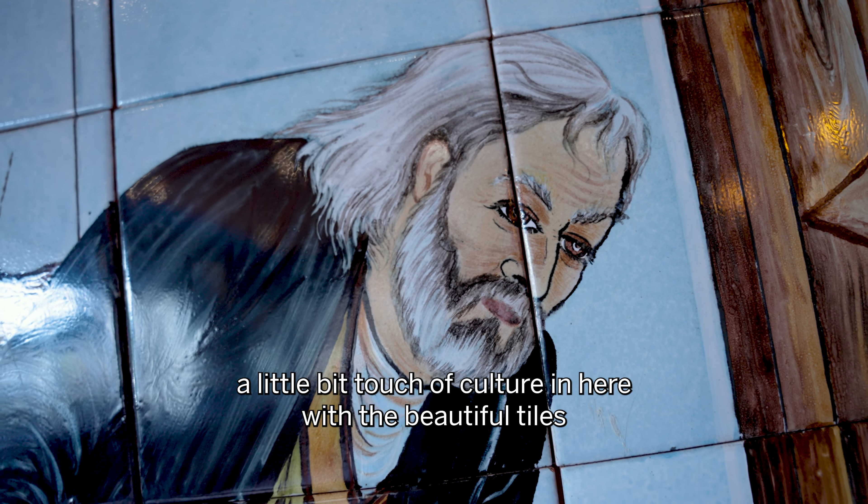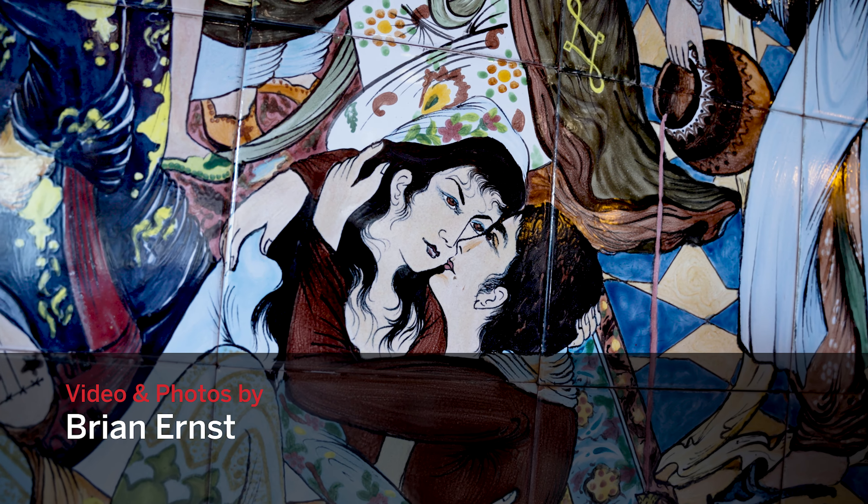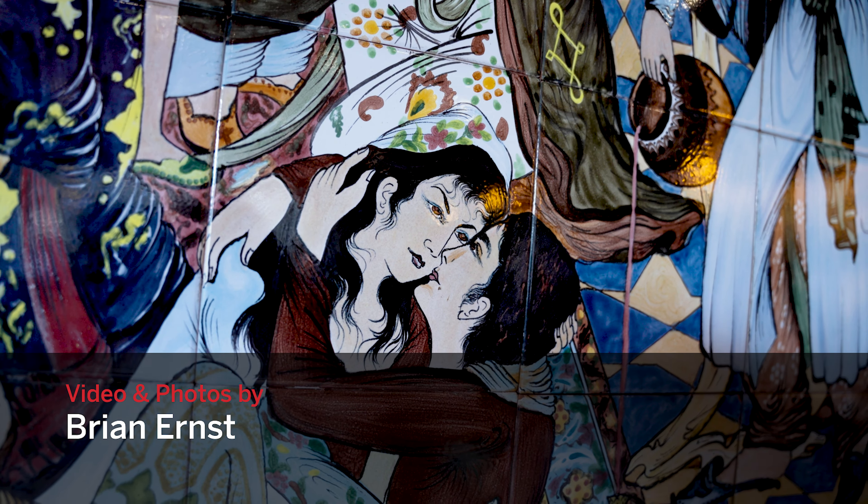I always believe in very simple cooking. I like to be very contemporary, but as you can see, there's a little bit of a touch of culture here with the beautiful tiles that you see in the back and so forth.